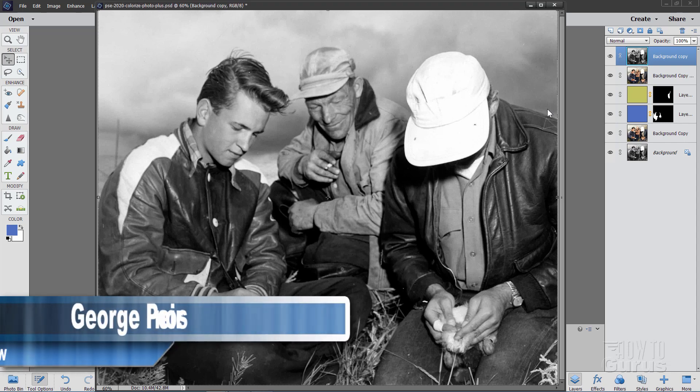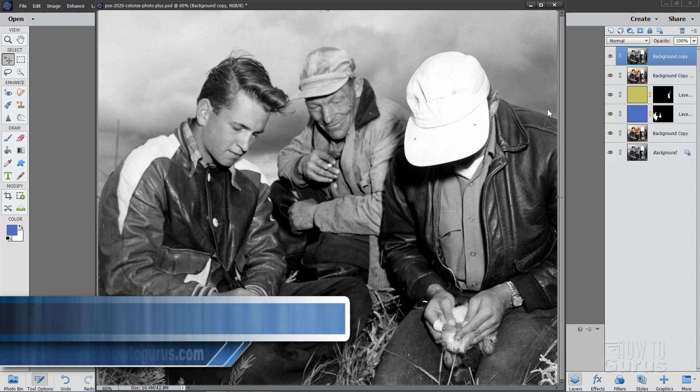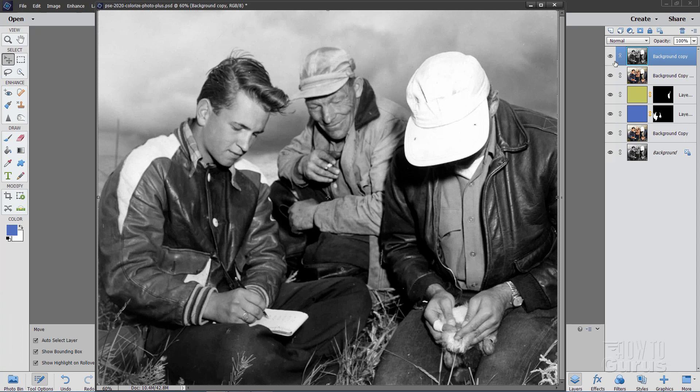Hi, I'm George Pearson, and in this video I'll be showing you how you can use the new Colorize Photo Tool in Photoshop Elements 2020 to go from a black and white picture like this over to a colored picture like that.